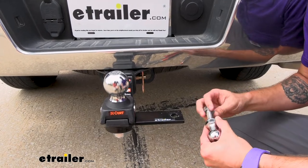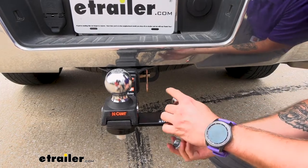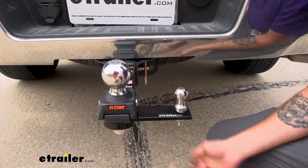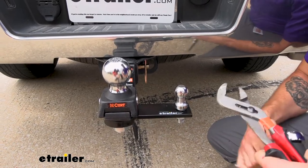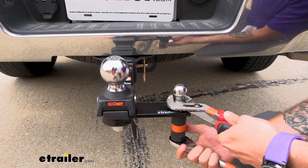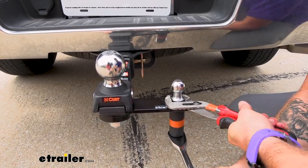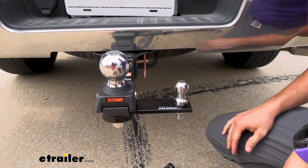Now we're going to take our ball for the sway control and slide that right onto the tab that already comes with our rocker ball ball mount. Get that hand tight, then take our 15/16ths socket and channel locks, grip right on there, and tighten this down until that locking washer just starts to compress. We're not fully torquing it down — once you can see it's just smashed flat, that's good enough to hold it on there.